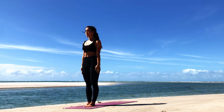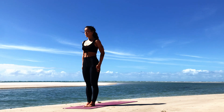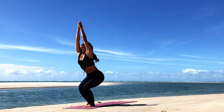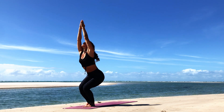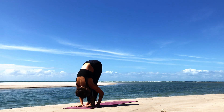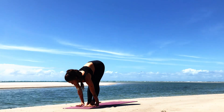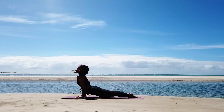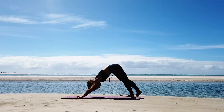Now we'll move into Surya Namaskar B. Standing in Samasthiti with hands by your side, gazing forward or to the tip of your nose, connecting the breath. Taking a full inhale, come into Chair Pose — Utkatasana — by sweeping the arms up, sinking the hips down. Keeping the hands together, or if the shoulders are tight, shoulder-width apart. Gazing ahead or to the tip of the thumbs, belly tucked in. On the exhale, fold forward and down — you can have a bend in the knees. Inhale into a halfway lift, looking ahead. Plant the hands, step it back to all fours or plank. From plank, lower halfway down — or knees, chest, chin from all fours. Cobra or upward facing dog. Open up the chest. Downward facing dog on the exhale.